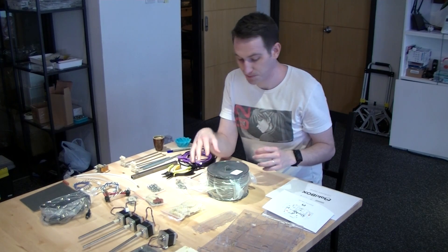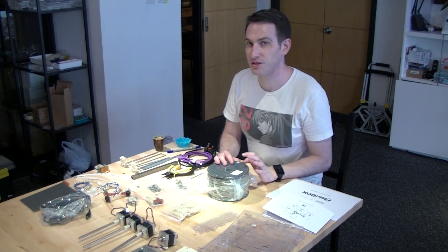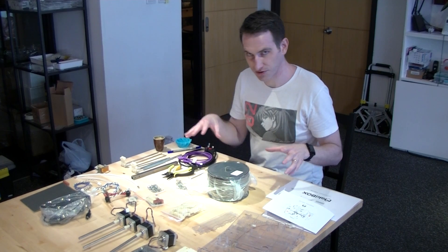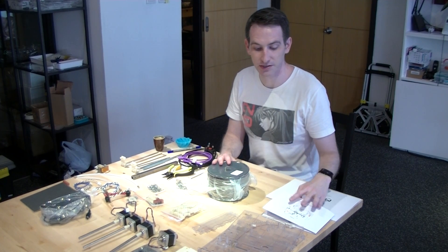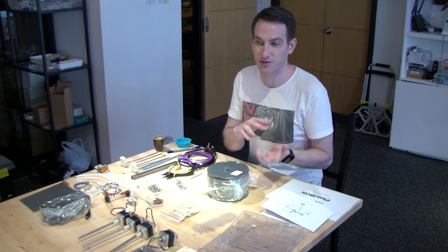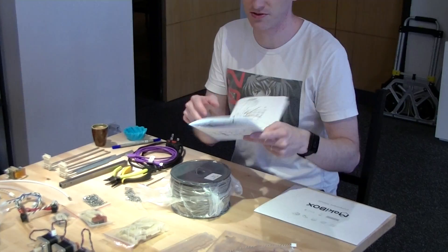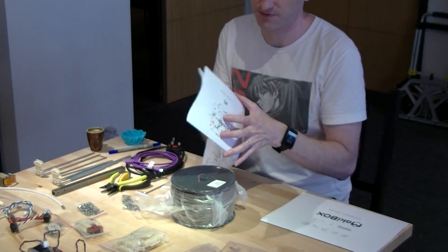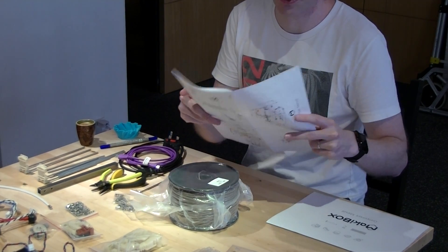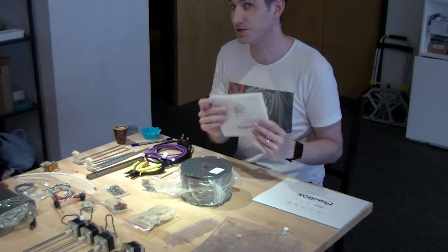Howdy folks. So what we're going to be doing is going through the assembly of the Mickey box. I'm going to start out by just going through a few things beforehand and then we'll get into the first step. We're going to do this video through the steps in the assembly manual. There's a total of 14 steps in this assembly manual, so we'll do 14 separate videos.